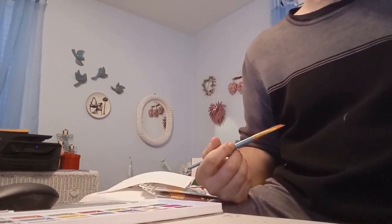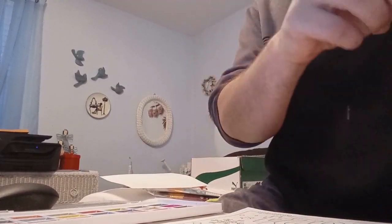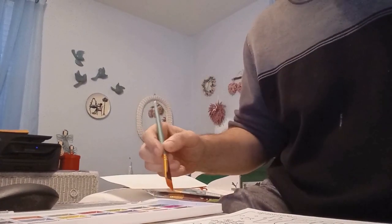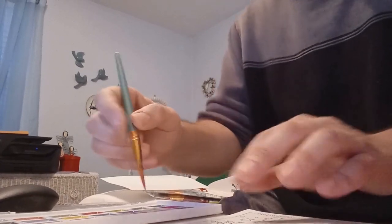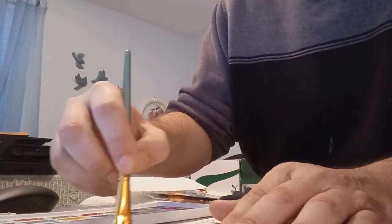I'm going to finish that up and let it dry. Something else I got — I printed out this sheet, so I'm going to give this a try. I'll actually start with the balloon color. Let's see how it goes — I'll probably need a smaller brush, but we'll try to stay in the lines.